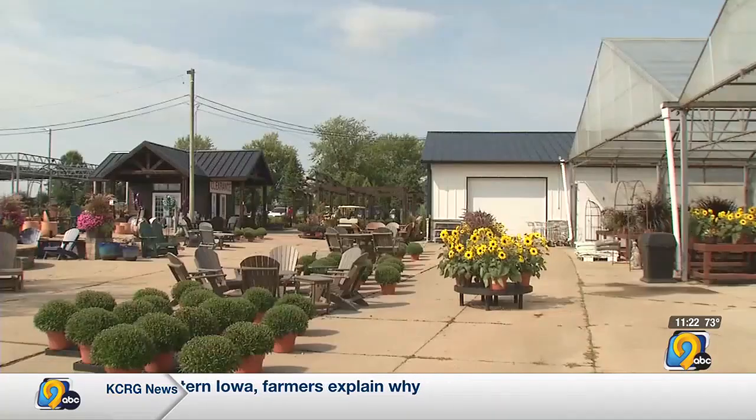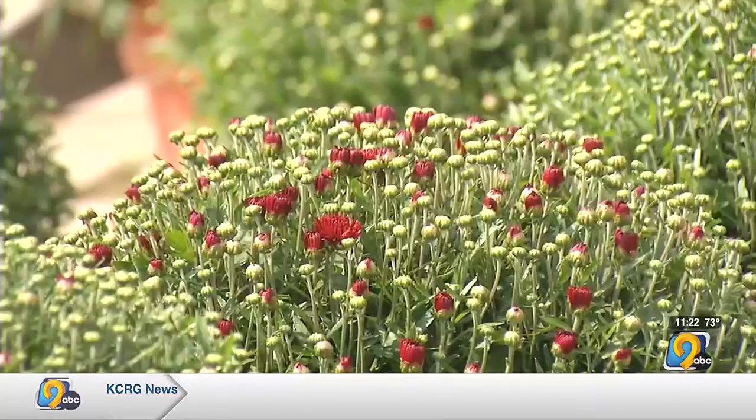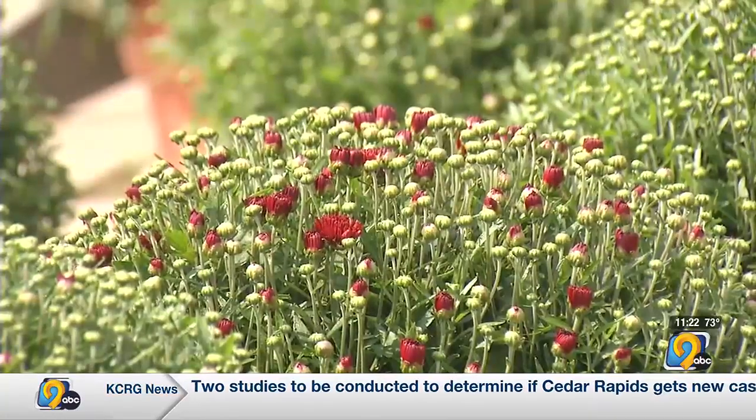Care on these mums: when you get them home, you want to check them like every day for water — doesn't mean they need water every day. We've been watering about every other day to every three days here. They like to get slightly dry; a little bit of a wilt in between is okay, and then a good thorough saturation.